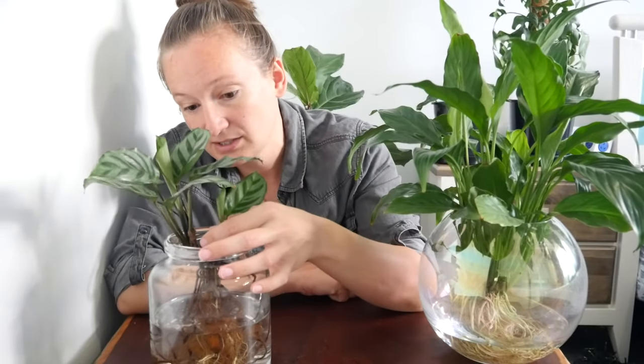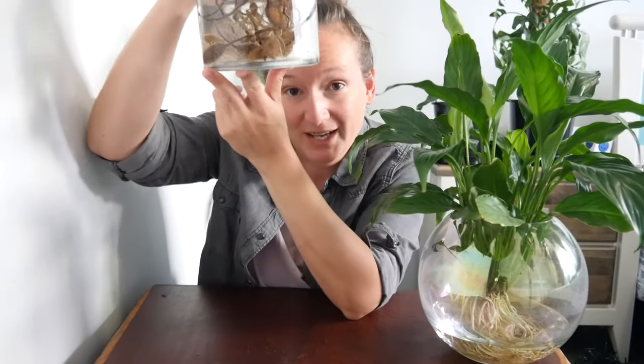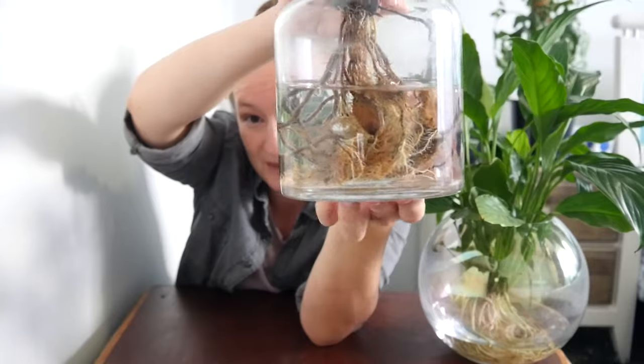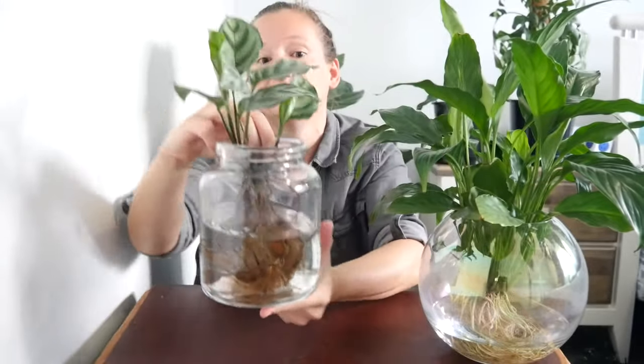The Calathea probably needs an antifungal treatment again soon because you just need to do that with them anyway. The root potatoes have not gone soft or rotten at all. It's grown a whole lot more roots since I put it in — lots of white little roots growing there. And it's as happy as Larry so I'm calling this a success. And that's probably the process I'm going to use for changing any plant to hydro if I want to in the future.